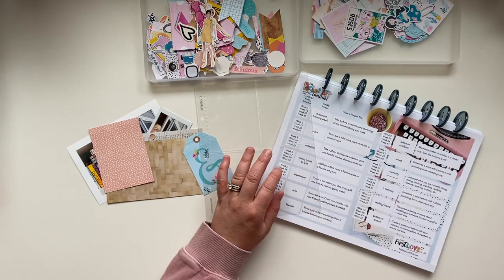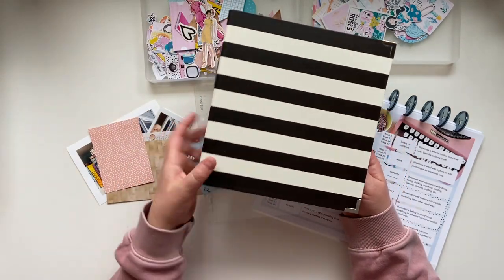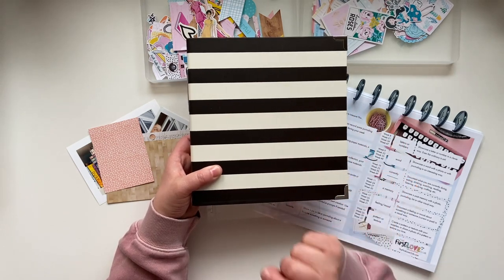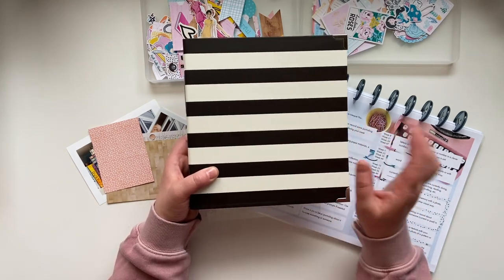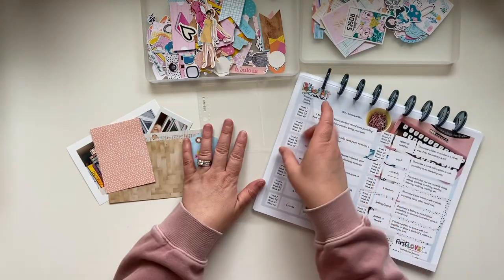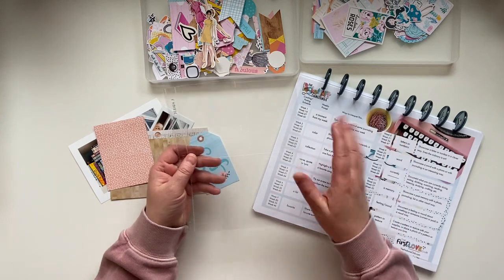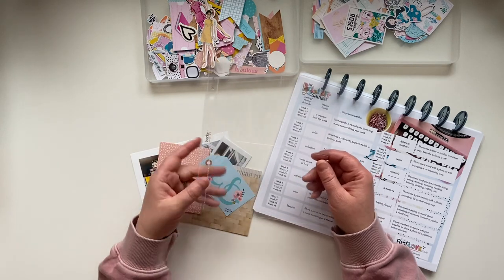I'm going to be putting them into a ring-bound album like this — not this particular one. This is the style I use for my December Daily. I purchased a new six by eight album from scrapbook.com and it's on its way — it's going to be a greenish color. But I do have an abundance of these pocket pages. Here's kind of my setup for right now, and this is going to evolve through the year. I have my pages and I've gone through and figured out all the sizes I have.